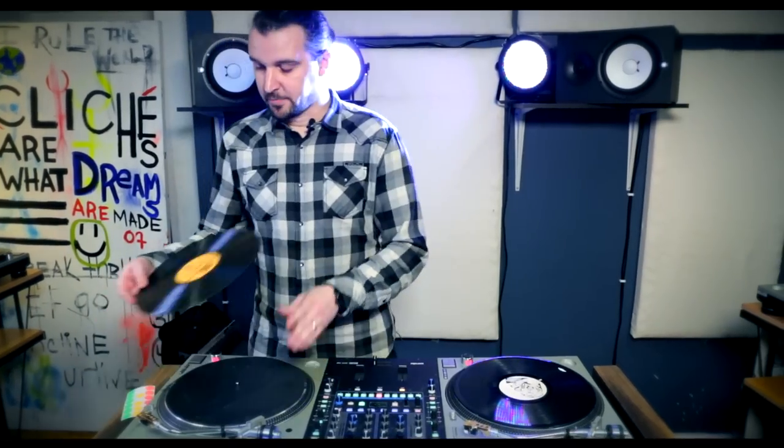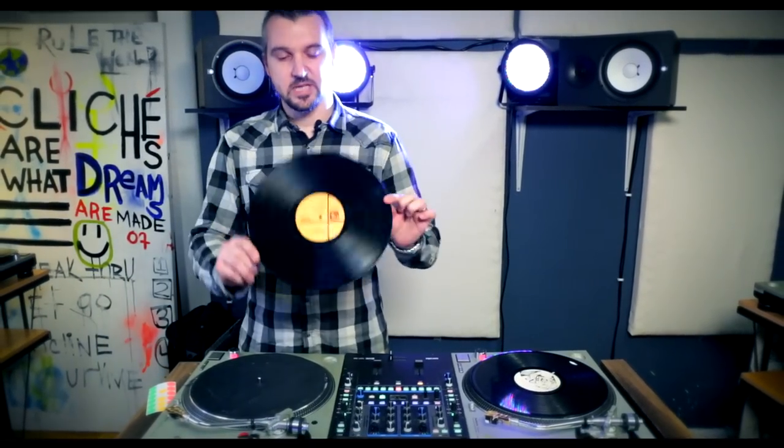So this is how a sticker cue kind of looks, but I want to show you how it's set up. I have this record right here and we're going to go through step by step of getting a sticker cue set up on it.